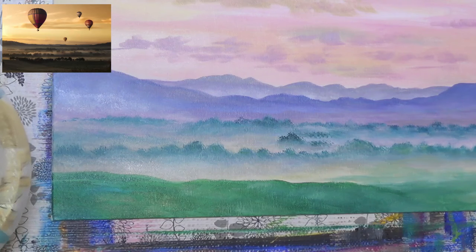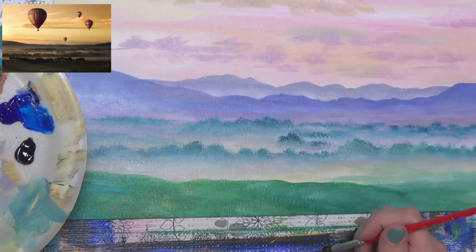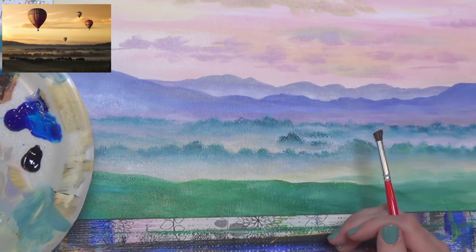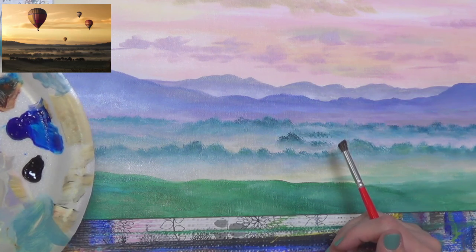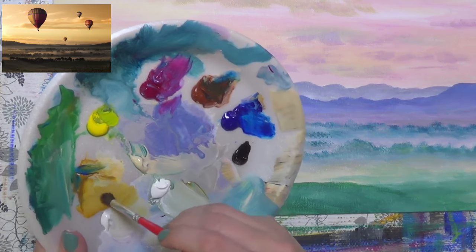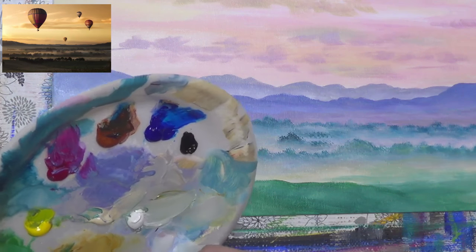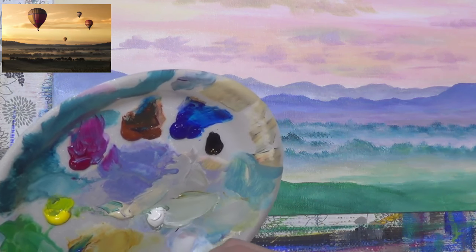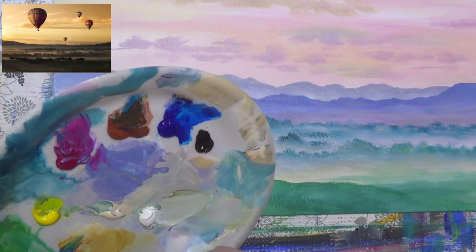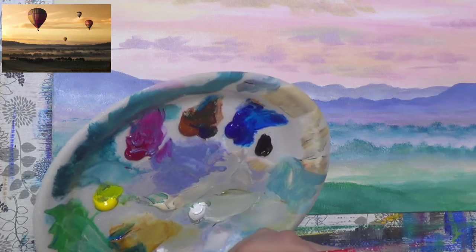I'm switching to my smaller deer foot. Someone asked about not starting with a background color. I would have done yellow oxide as a good base color, but honestly I just didn't get this painted in time to think about it — I was doing the example about two hours before we started. I'm mixing a green with yellow oxide, burnt sienna, and phthalo blue. I'm going to go a little more blue on this tree and keep it pretty dark — this will be our darkest tree line.